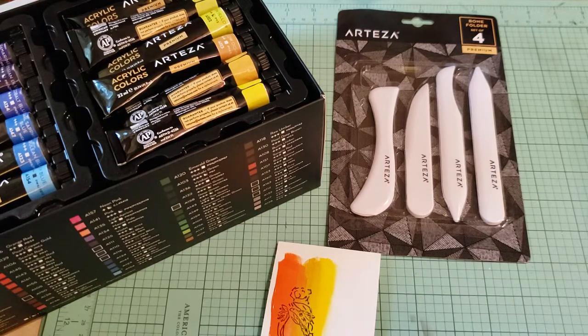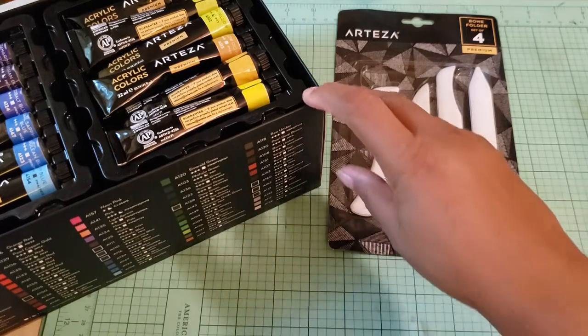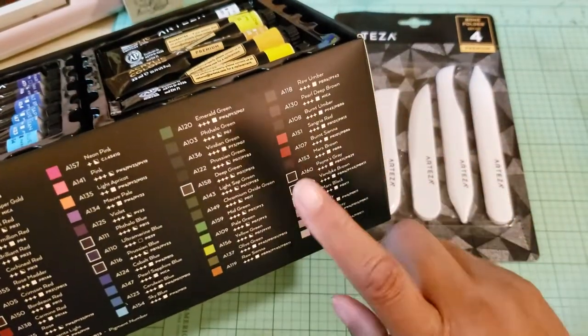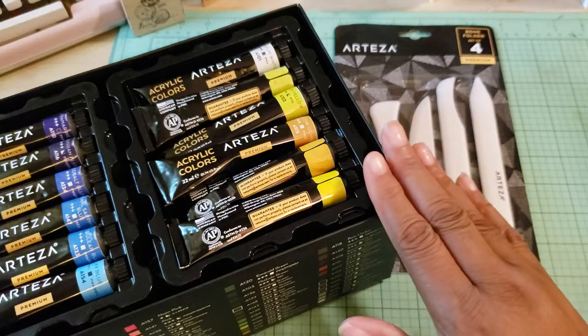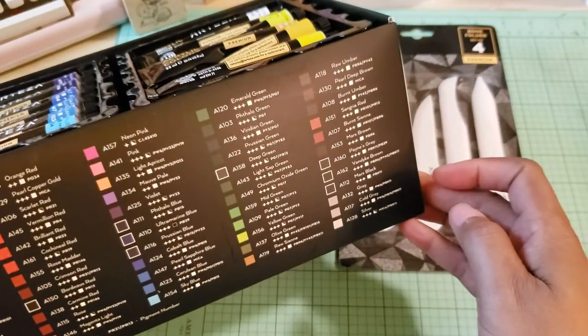My battery on my camera is going to die, so let me show you what I ordered and what I did today. The first thing I ordered was this 60-count acrylic set of paints. This is absolutely wonderful, guys. I don't think I will ever need another color of paint at all — every color you can imagine is in this box.